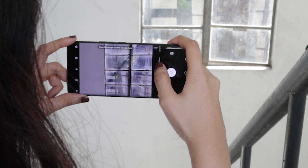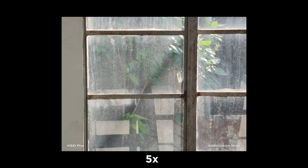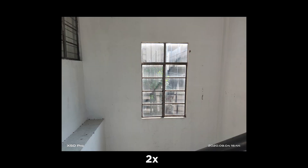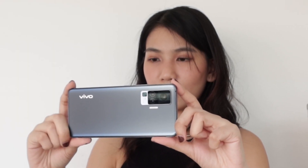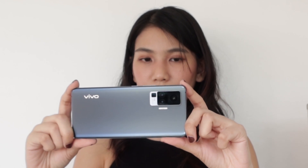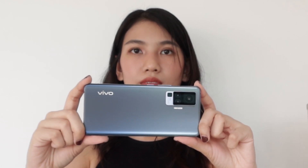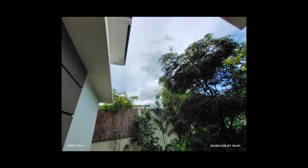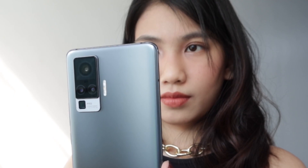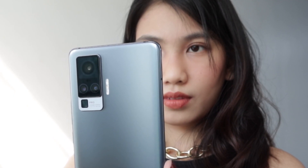Understandably, quality and sharpness goes down when you're zooming in this far, but not a lot of phones out there even have this capability to begin with. Additionally, we also have the ultrawide lens that allows you to take wider scenes at a similar quality as the main sensor with almost no distortion. I personally believe a strong ultrawide camera is the second most important thing a smartphone's camera system should have, and the one on the X50 Pro doesn't fail to deliver.